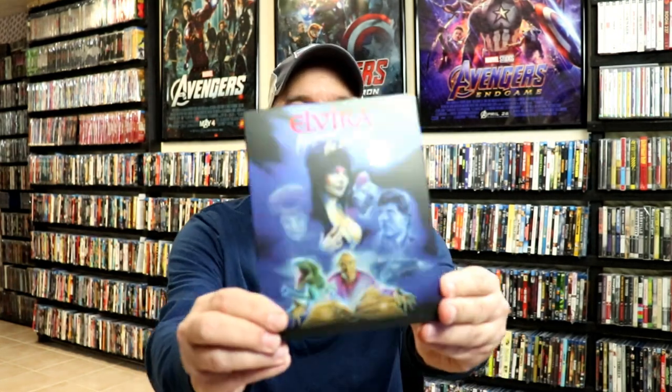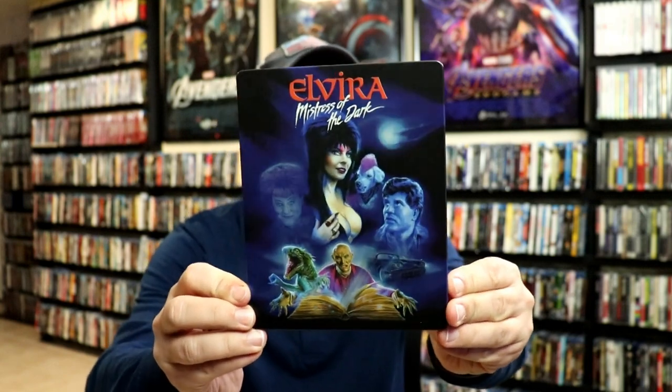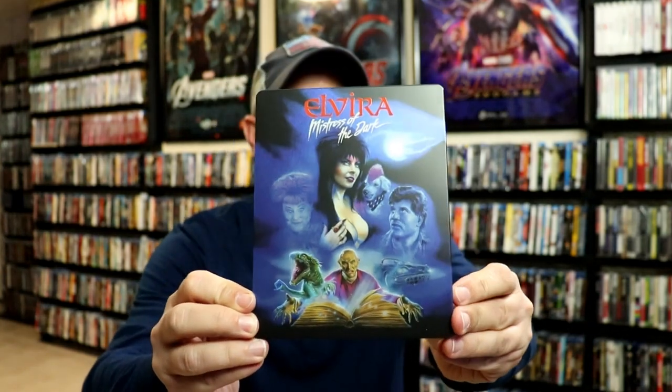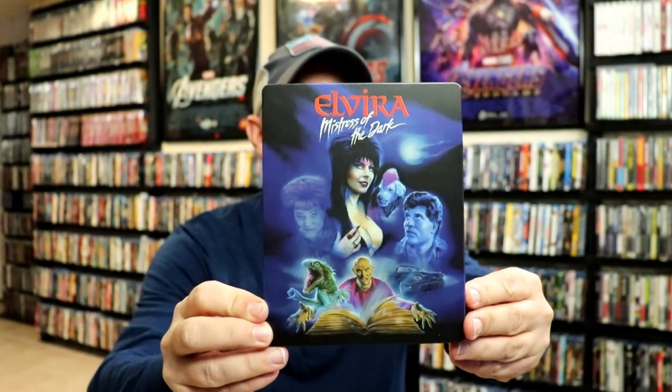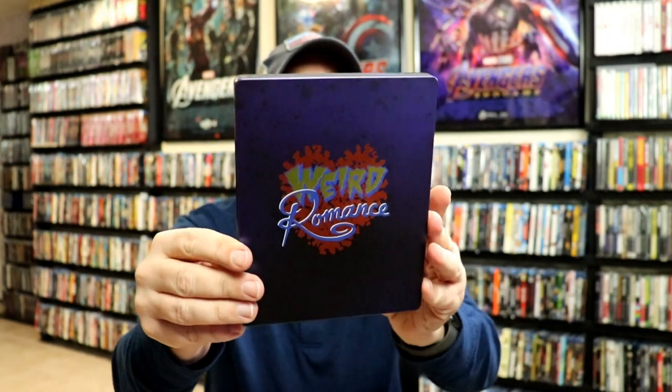I'm going to go ahead and remove this from the wrapper, and we can take a closer look at this artwork. I've got the wrapper off and the J-Card removed. Here is the front of the Steelbook. I really do like the artwork on this — it's got a metallic look about it. Some really nice looking artwork, and here's the back.